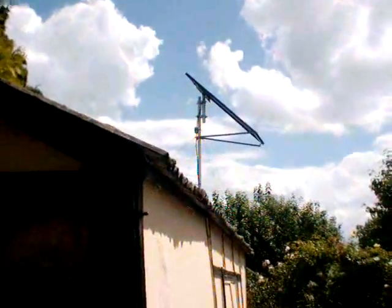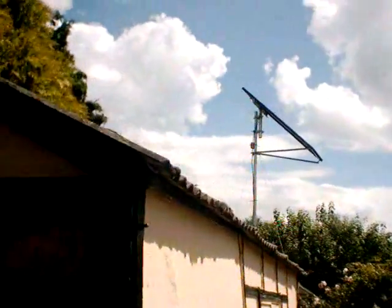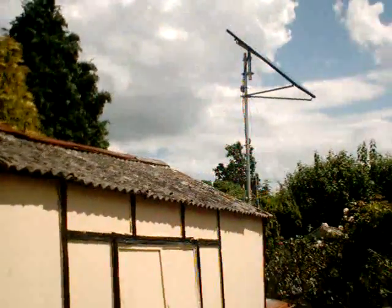It also helps to have a concrete mount in the ground — makes a big difference. Keeping it nice and high up is a good thing because you can actually catch the sun coming all the way round.